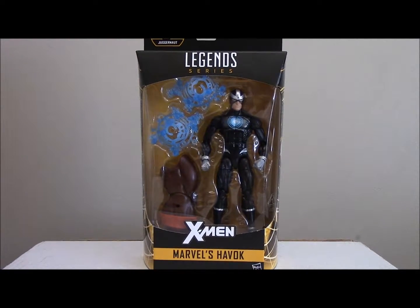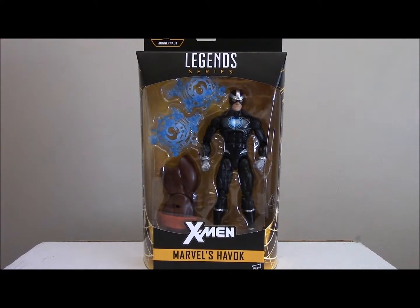Hey guys, Justin DZilla here, and I am with another X-Men Marvel Legends wave — Havoc!